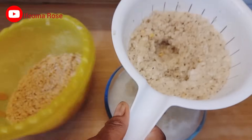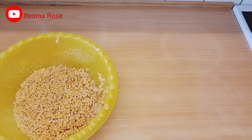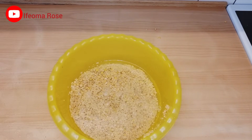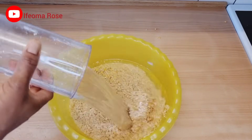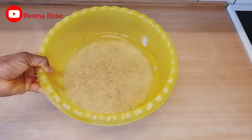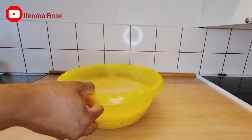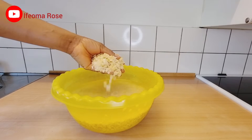I'm done taking out the skin of the beans. The next thing I'll do is add fresh water to these beans, then leave it until the next day. This is the next day — the beans are now soft and have increased in size.